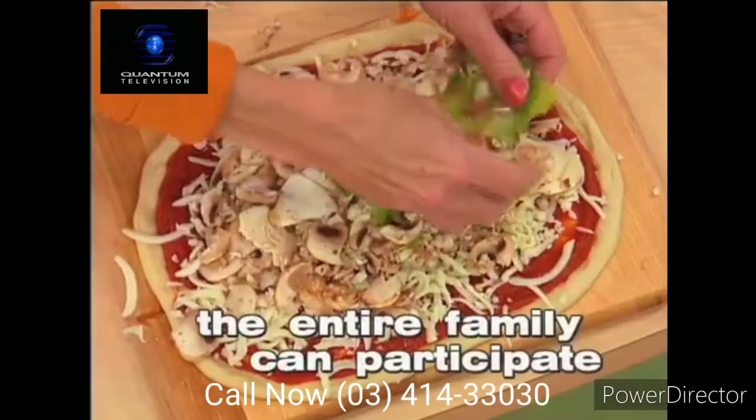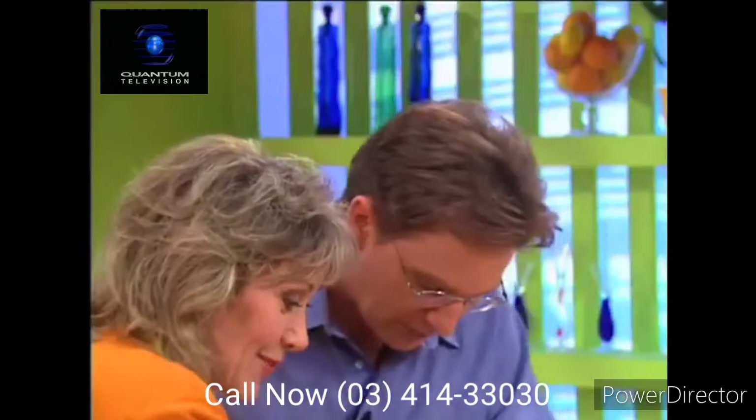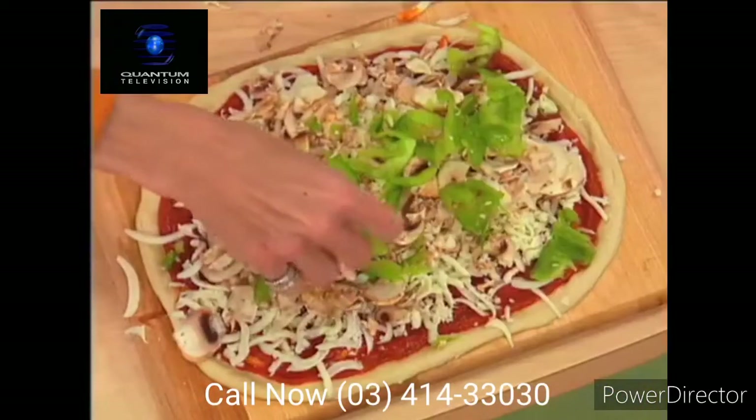This is pizza the way we want it — great pizza, and it's fresh. Look at that — is that a pizza? That's a pizza. We're going to cook that one up.